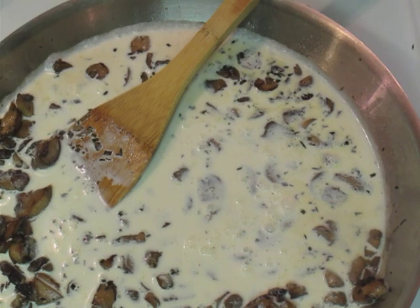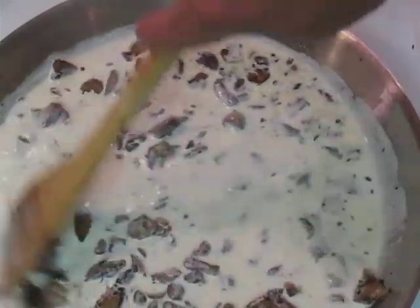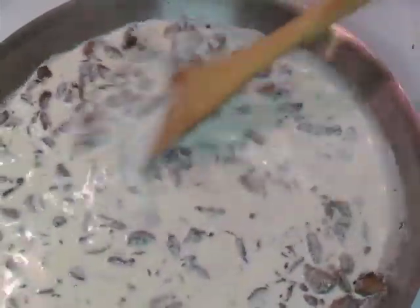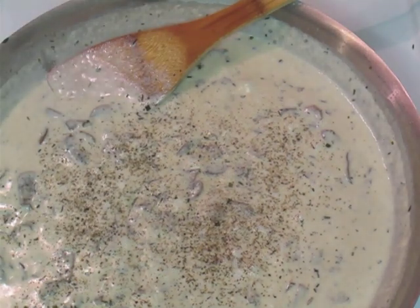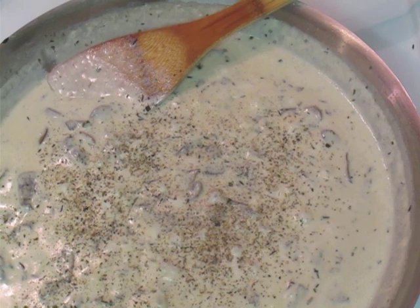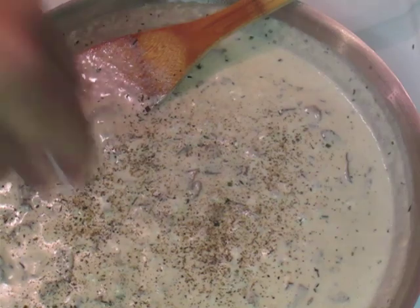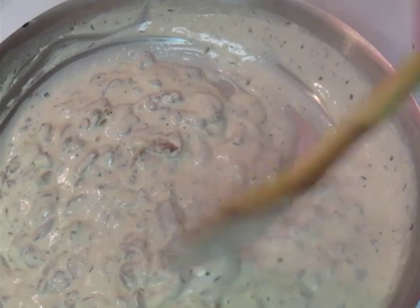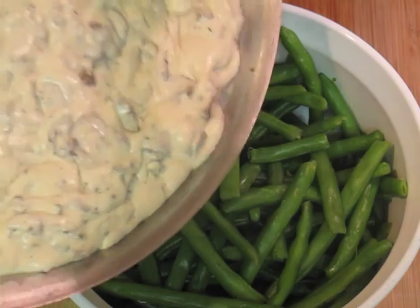Once you get it in the pan, you want to turn it up high, get it to start bubbling a little bit, and then it's really going to start to thicken up. Just keep mixing it up. I tasted it and needed to add a little bit more pepper and salt. Always good to give this a taste before you move on, just to make sure you're putting the right amount of seasoning in. Stir this up — as you see, it gets really thick. Taste it one more time to make sure everything's seasoned well enough.